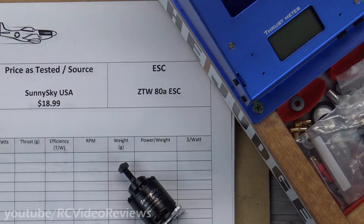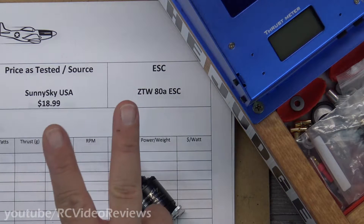Hello, welcome to RC Video Reviews. Today I'm taking a look at a Sunny Sky 2216-1250, but this is the version 2 model.